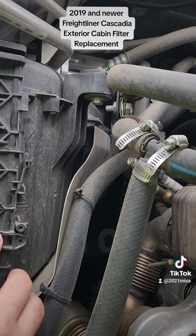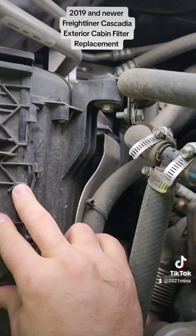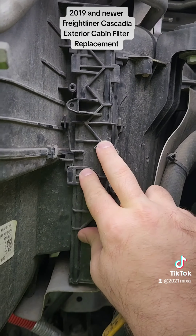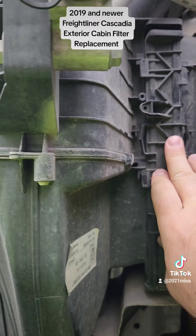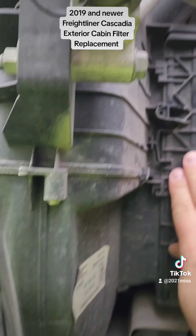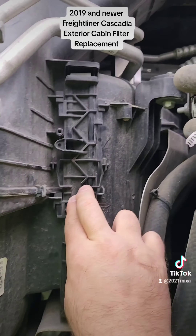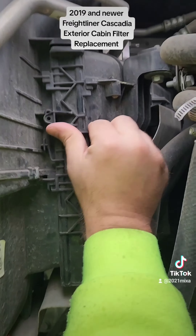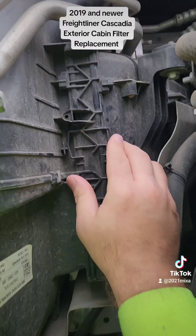Put the door back in there. Nice and flat, and then you just slide it up like this. So once again, once it's down nice and flat, you just slide it back up like this.